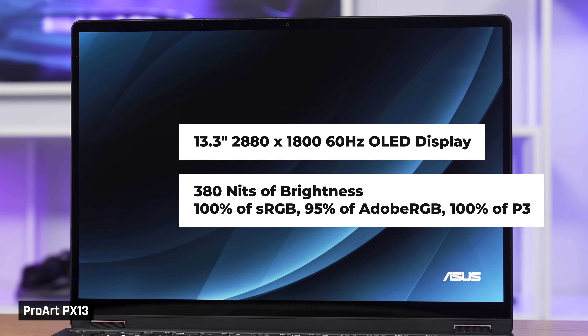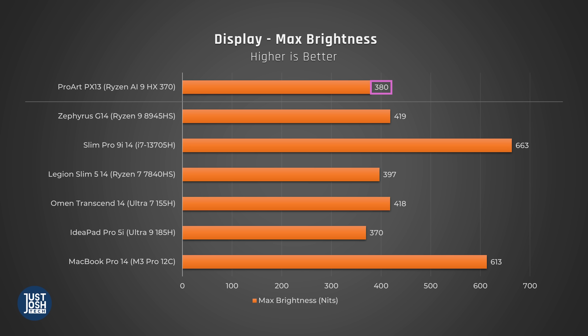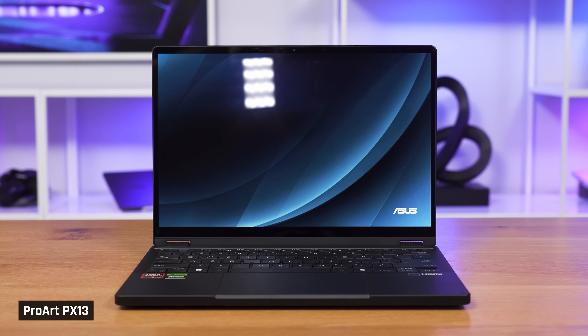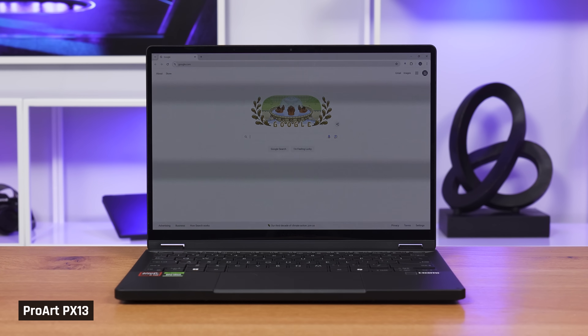For creators, the 13.3-inch 2880x1800 OLED screen looks fantastic. It has a crisp 255 PPI and is very color accurate, covering 100% of the sRGB and P3 color gamut and 95% of Adobe RGB. One downside is that its brightness is a little lower than we normally like at 380 nits. It's not bad for an OLED, but it may not be the easiest to see in a bright environment, and it won't be visible outdoors, also due to its glossy finish. Its screen door effect is minimal, and PWM flickering is only detectable at lower brightness settings.